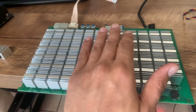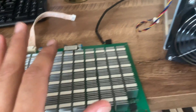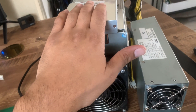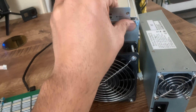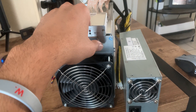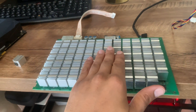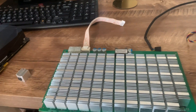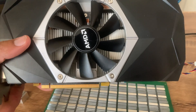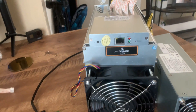Hash boards are a little different — I can't switch algorithms, so I can't switch from mining Doge and Litecoin to mining Ethereum or Ergo. I can only mine Doge and Litecoin. Each hash board consumes about 200 watts of electricity, running at a total capacity of about 800 watts. At stock figures, 800 watts gets you about 504 megahash, which equates to about $6.50 of daily profit in Litecoin and Dogecoin — about $1.50 per hash board per day.